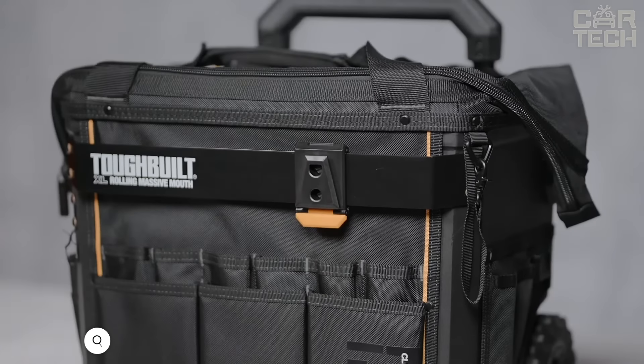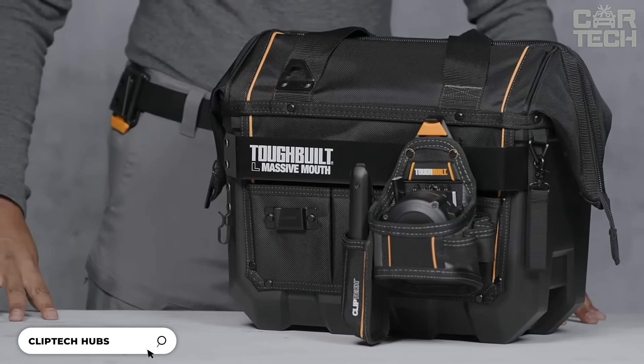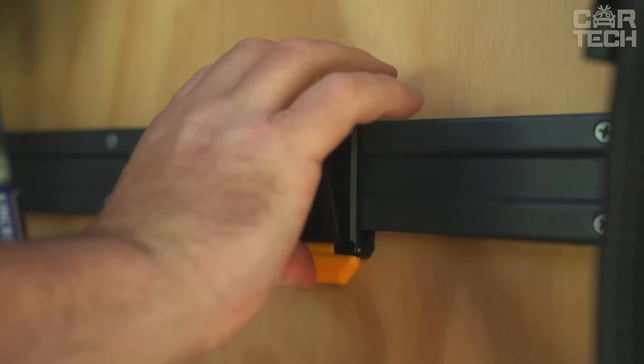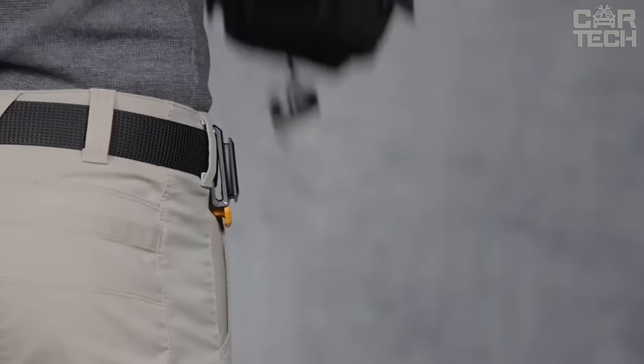A set of three ClipTec hubs featuring rugged steel pivot pins — they can withstand the toughest conditions. ClipTec's innovative design gives you an unprecedented ability to easily combine, adjust, and replace pouches, holsters, and loops to meet the demands of each specific job.